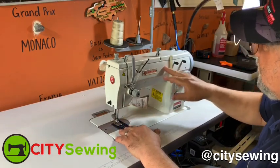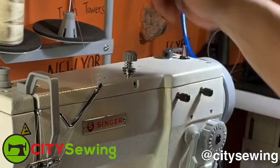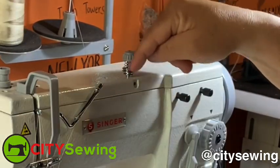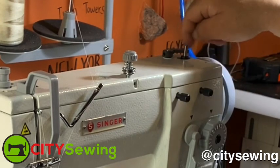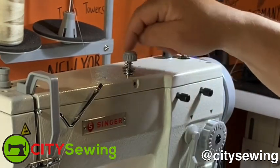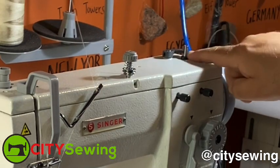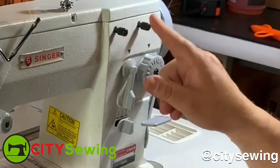Now that we've finished threading the machine, I have a few things to show you. This right over here is your bobbin winding tension. You take a second thread, come back here — I have more videos for that — and come around into your bobbin winder. When you activate the bobbin winder, it starts winding right over here. You come back here, around into the thread, put it into the bobbin winder, activate it, and while you sew it's gonna be winding the bobbin.